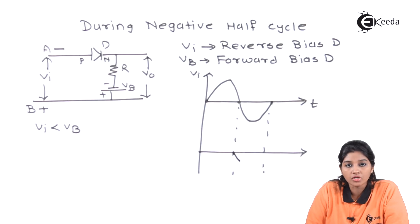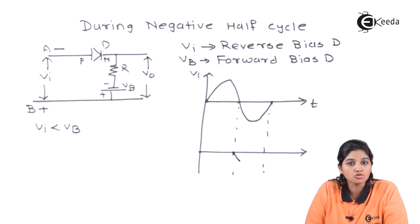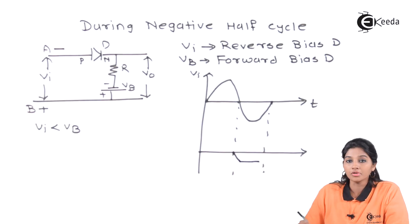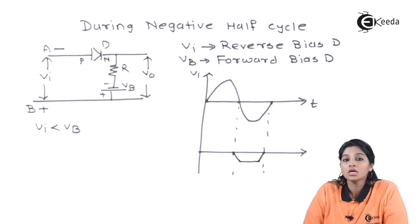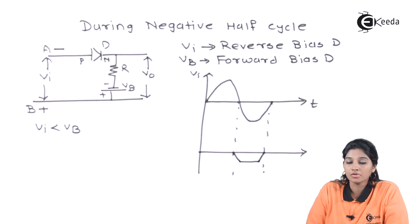When input voltage is greater than battery voltage, as the input voltage is the dominating one, it makes the diode reverse biased. The diode acts as an open switch and no signal appears across the output. Therefore, in this duration, no signal appears across the output. Again, when the input is less than the battery voltage, the diode becomes forward biased, acts as a closed switch, and output appears across the load resistance RL. That means some part of the negative half cycle also appears in the output but with the clipped-off portion — only a small portion of the negative half cycle appears across the output.